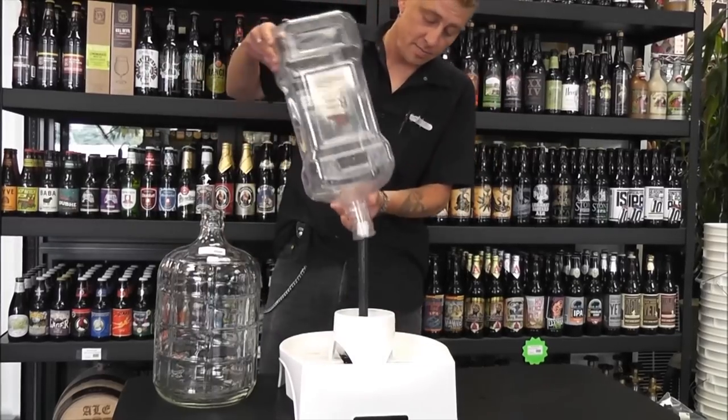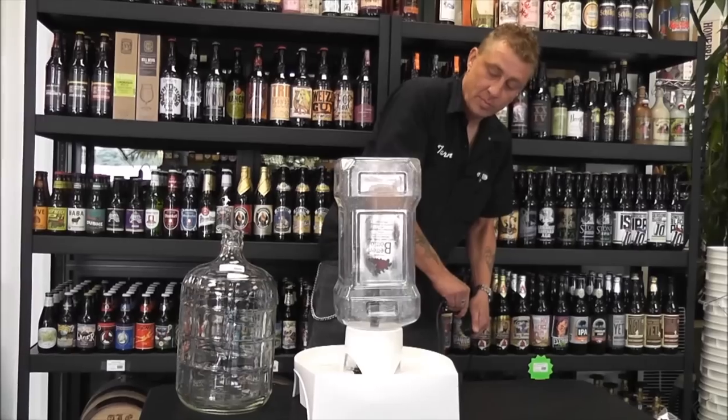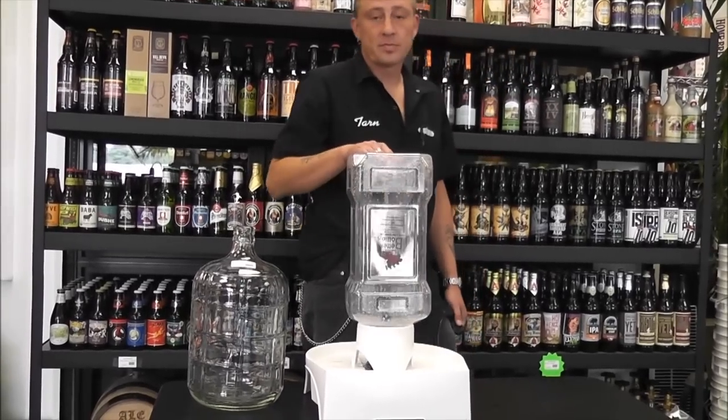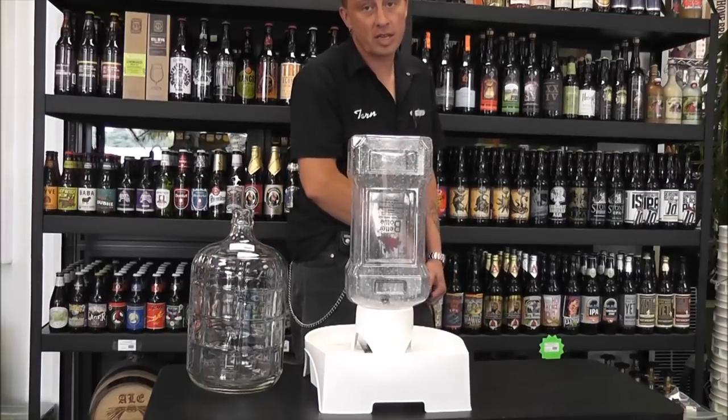It's as easy as putting the carboy on and plugging it in. High power spray — leave it for 15 minutes and your carboy comes out clean.